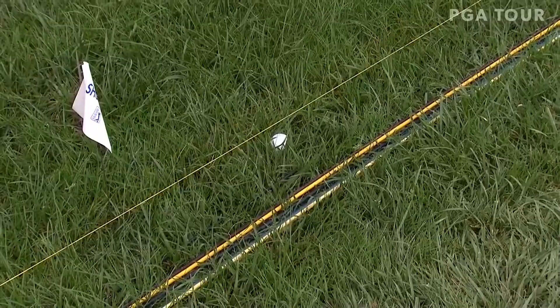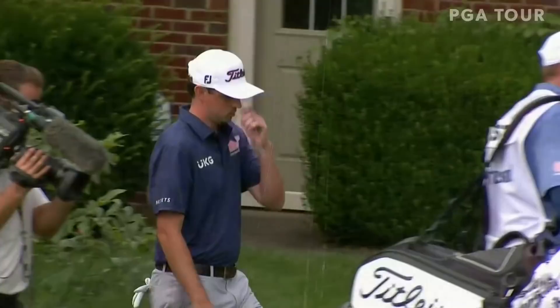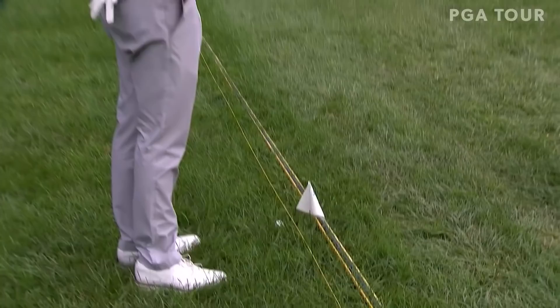I actually think this is out of bounds, but they do have the string out. Ball is an inch left to that string. Oh my goodness. That second stake that we were talking about must have been way up around the corner. Steve Carmen and Jason Larson manning the string.